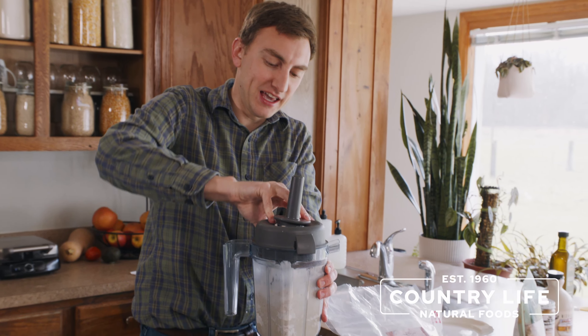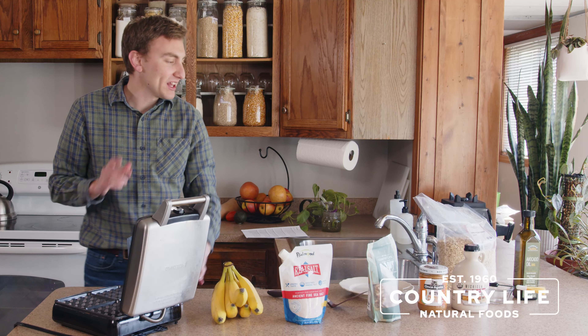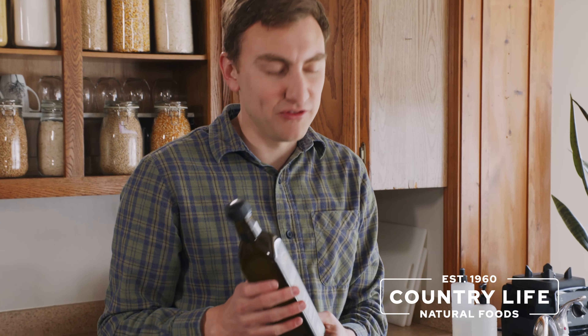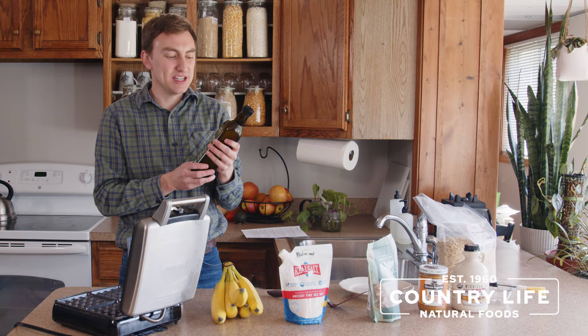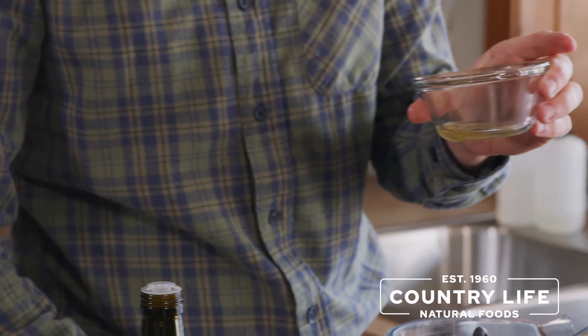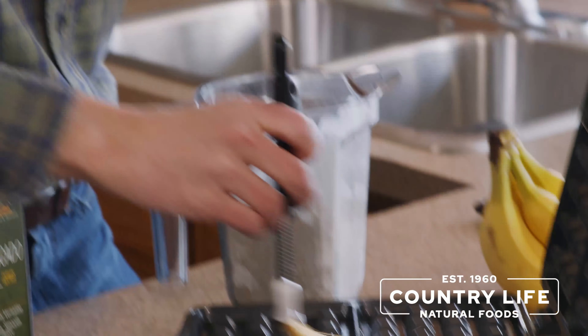Take the lid off and you'll have a nice waffle batter that's a good base for your waffles. Feel free to mix it up a little bit if you need any additional mixing. What I like to use for frying and making waffles is avocado oil — it has a good high smoke point of 520 degrees and has very good nutrition as well. So I'm just going to spread a little bit of avocado oil onto the waffle maker here.